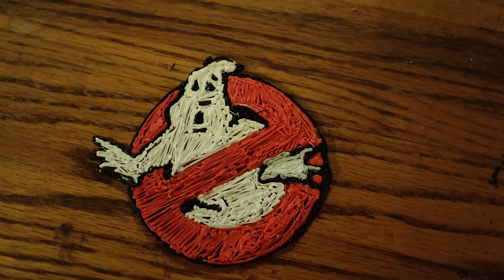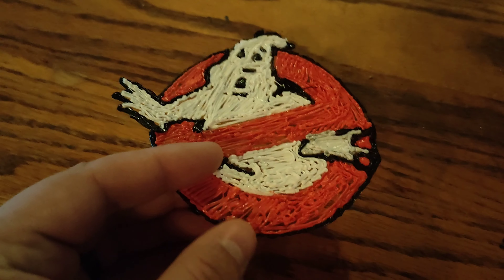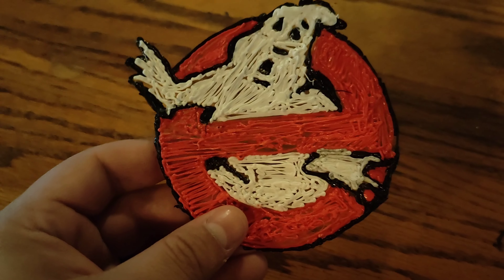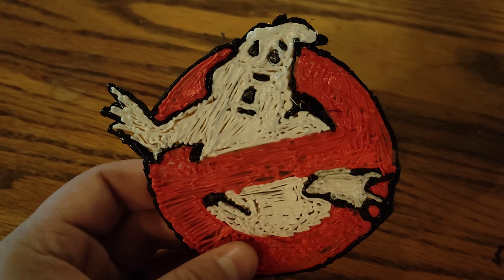Hey, what's going on YouTube, welcome back to the Money Show. In today's video I'm going to be showing you my newest 3D pen creation — I did the Ghostbusters logo. I absolutely love the way that this came out.